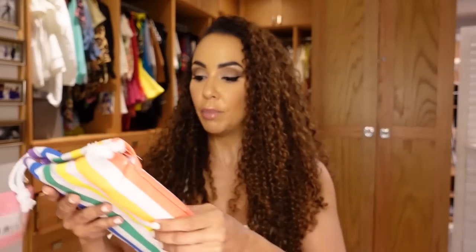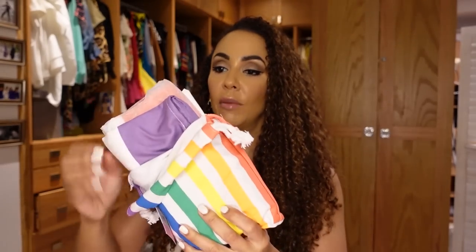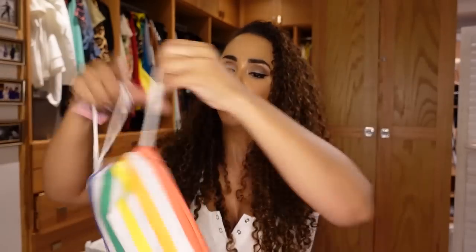I saw this on someone's page and thought it was really cool. It's by Dock and Bay on Amazon — it's a microfiber beach towel that folds up really thin into this little carry bag. It's perfect for the kids for swimming because it's small and not all bulky in their bag.